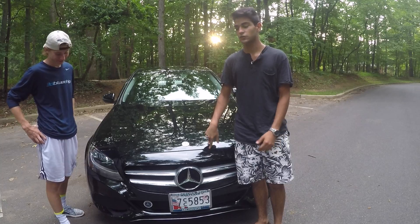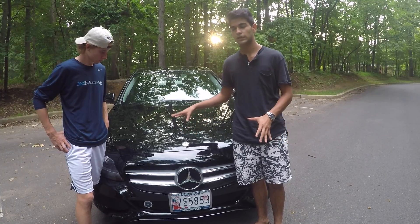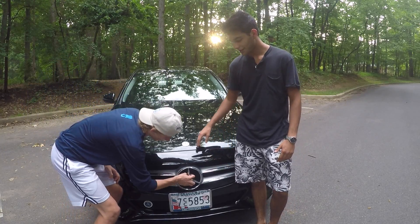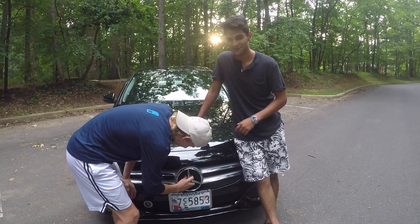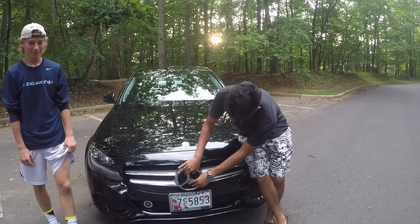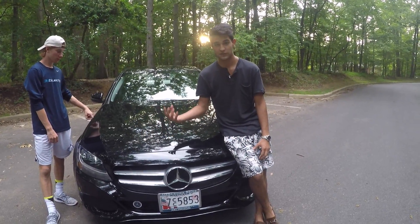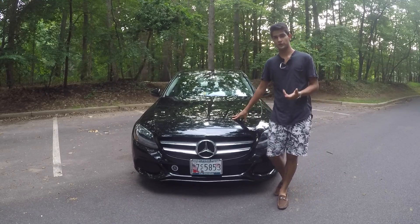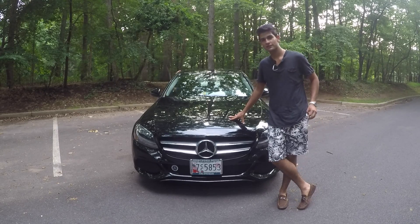This is the base model car — you can get it in three configurations: base model which is this, Sport which has the AMG styling with 18-inch AMG wheels and a different front bumper, and if you get the Night Package it's all black. Then there's the Luxury, which as you've seen in my videos has the big grille with the bars and the standing Mercedes emblem — that's my favorite, looks like an S-Class. Those are pretty rare but I like them a lot. That's it for this video on the 2016 C300.